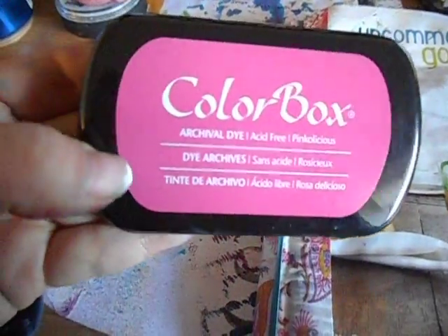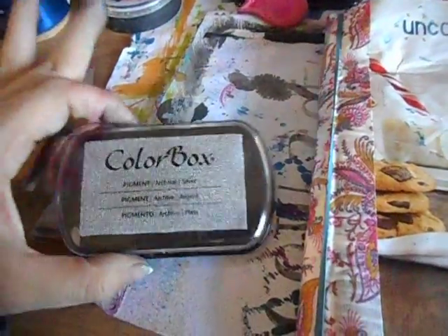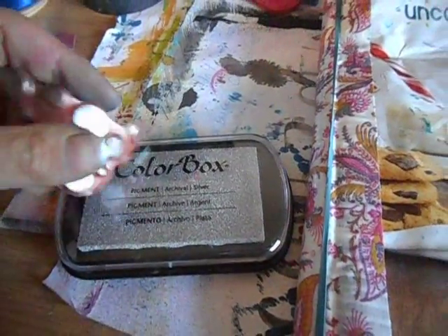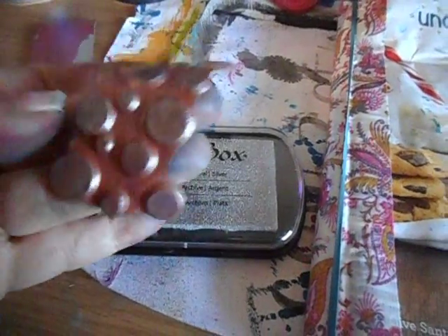The heart is also from Archon Wild and that's part of the cube set. For that one I used the Colorbok archival dye ink pad in Pinklicious — I know, I'm shocked I used pink. And then the Colorbok archival is the silver, and I used two stamps with that. I used these dots and I do not remember off the top of my head who makes this stamp, but I think I have it written down in my stamp catalog.